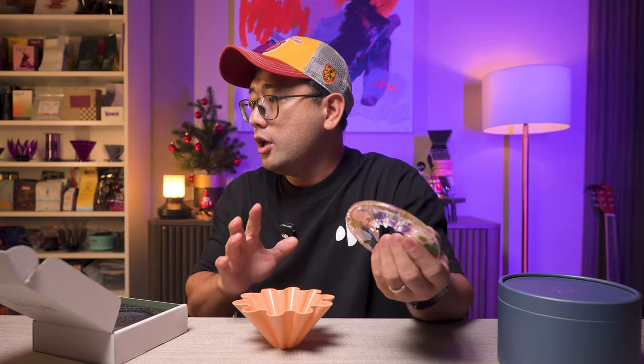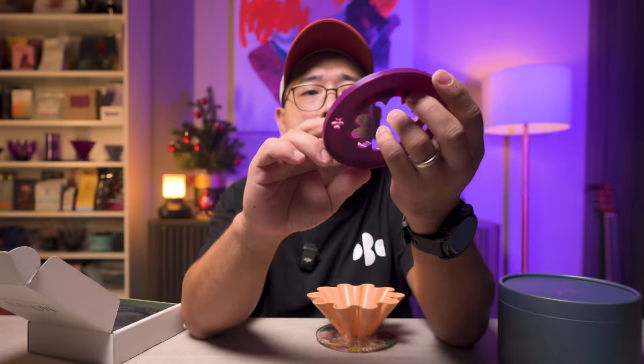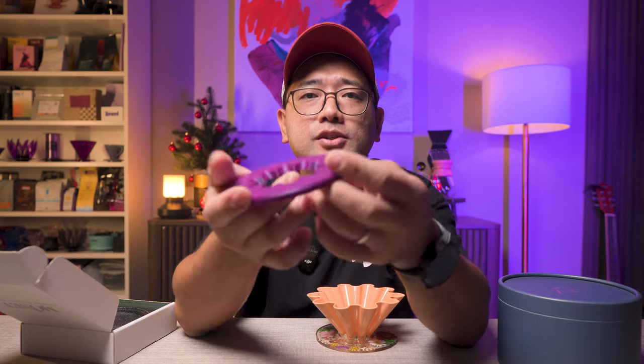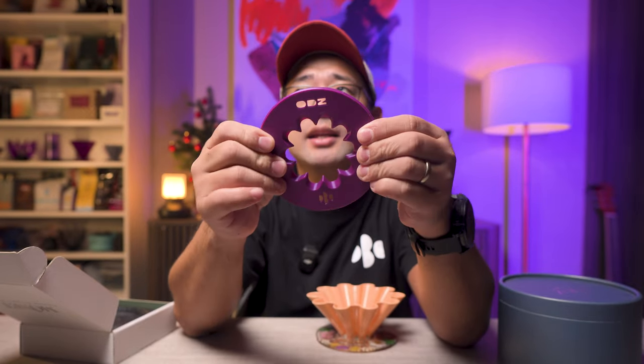I just finished designing a base for this dripper as well — this is my take on the base for the ODZ dripper. I will sell this for about 500 pesos; it is 3D printed and the material is PLA. Since everyone said this dripper is really fast, I want to try it for myself.